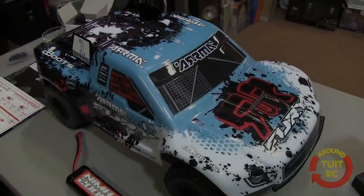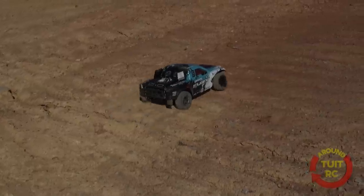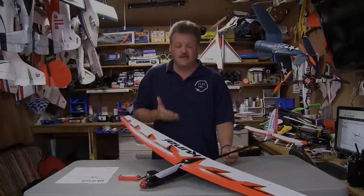We're looking at the Arma one-tenth Fury Mega Brushed 2.4 GHz ready-to-run stadium truck, let's give it a try. Oh, look at that donut! First donut, another donut! And today we're looking at the Great Plains Kunai 1.4 meter sport electric glider.